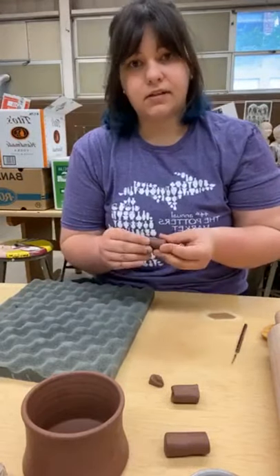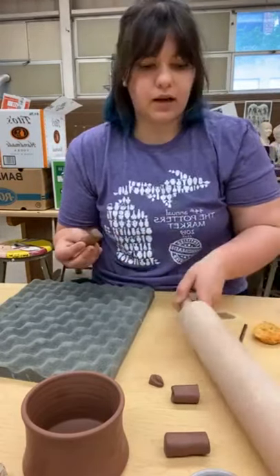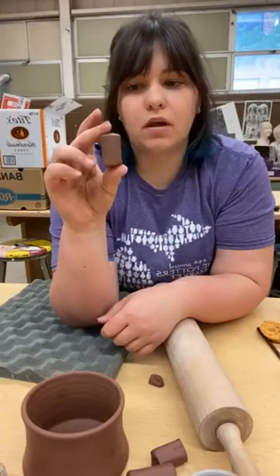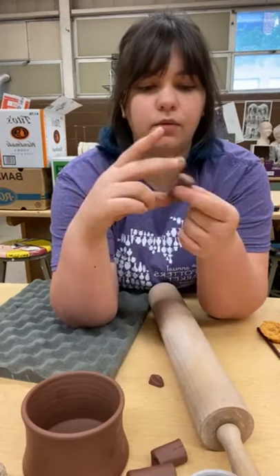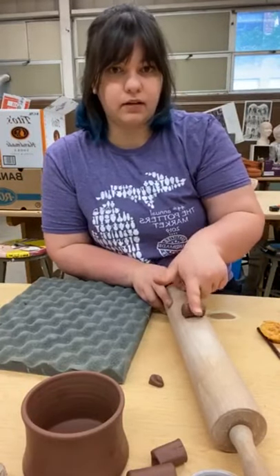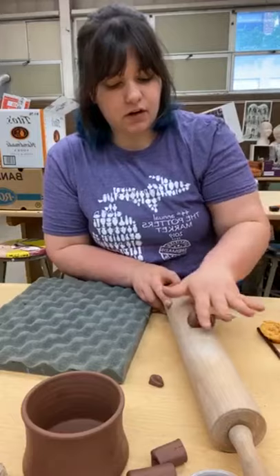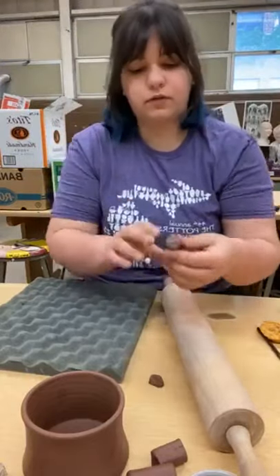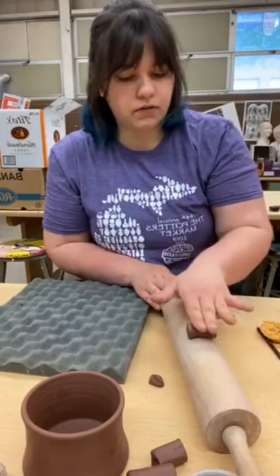I'm going to roll it into a coil and smooth it out. Depending on the mug or piece I'm putting the handle on, that determines how thick and how wide I want it. For these it's a pretty small handle, so I'm rolling this out to about a hot-dog width. Once it's rolled out I'll smooth any little cracks to save myself some time.